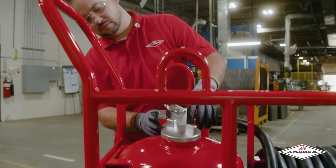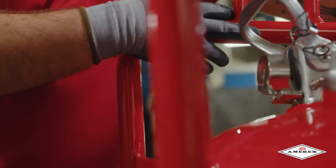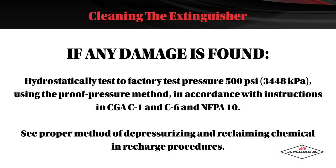Inspect the cylinder for corrosion, abrasion, dents, or weld damage. If any damage is found, hydrostatically test to a factory test pressure of 500 psi using the proof pressure method in accordance with instructions in CGA C1 and C6 and NFPA 10.